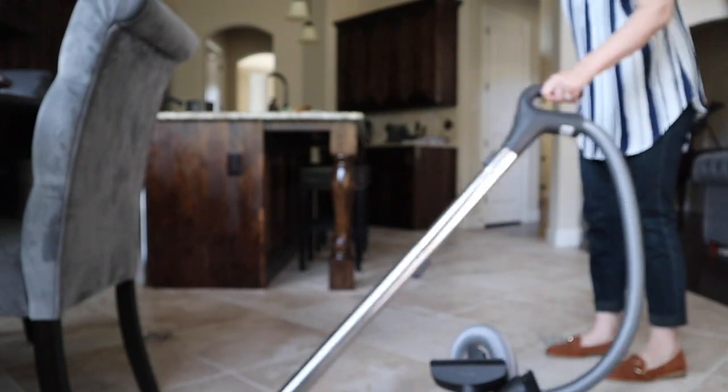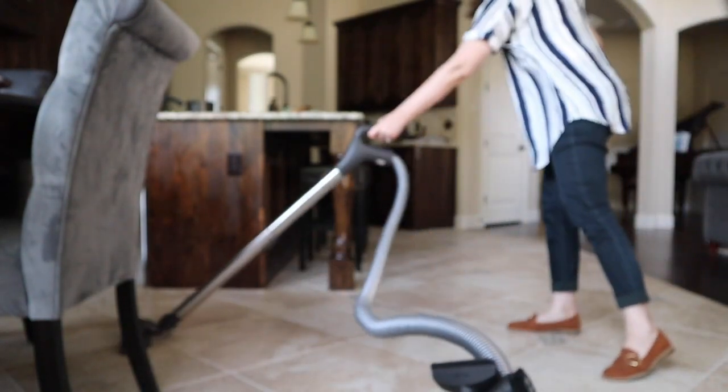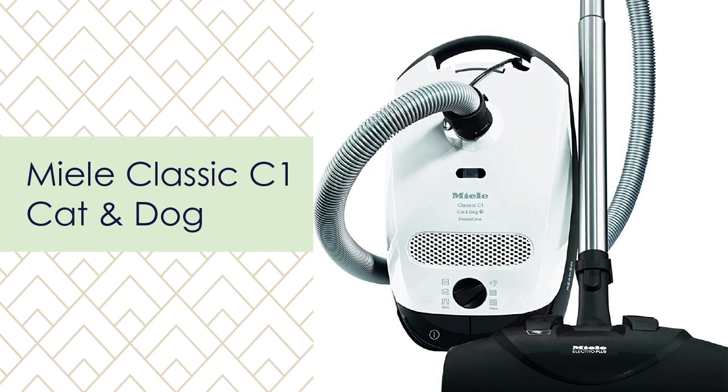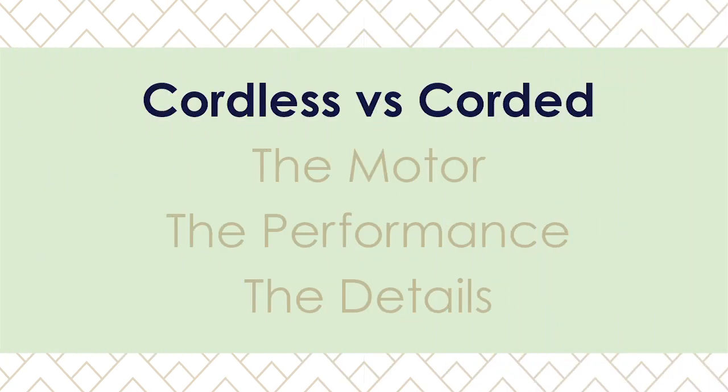The Miele Classic C1 Cat and Dog is designed for pet owners. It's lightweight, has a charcoal filter to help with pet odors, and comes with all the tools you need for cleaning up after pets on any type of flooring. It does have a cord, but if you have a big house, even the best most expensive cordless vacuums might not make it through your whole house, so if you have a lot of square footage and are serious about cleaning, you may want a corded vacuum at least as a backup.